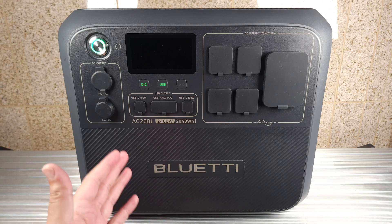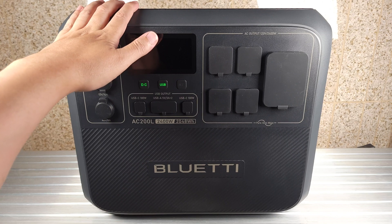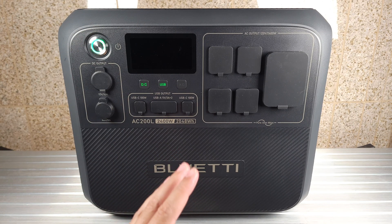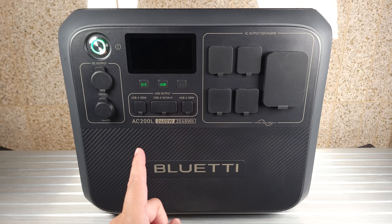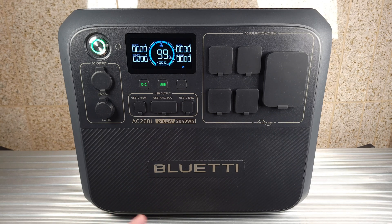Overall this is definitely a great power station that performs a lot better than most others out there, and it comes at a very good price as well. If you happen to be shopping for a mid to large capacity power station, I would highly recommend the Bluetti AC200L. I've put a link to it in the description. If you have any questions at all feel free to drop a comment — thanks for watching and I'll see you all next time.